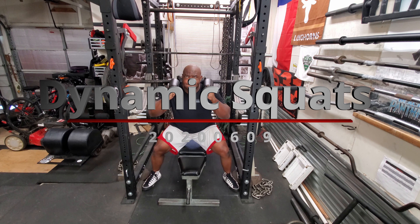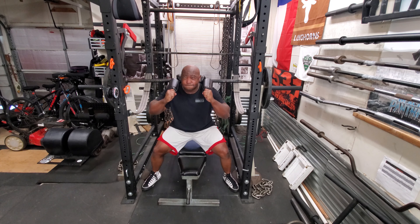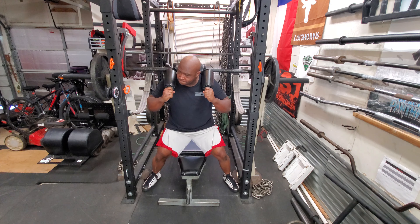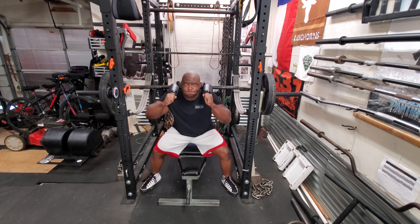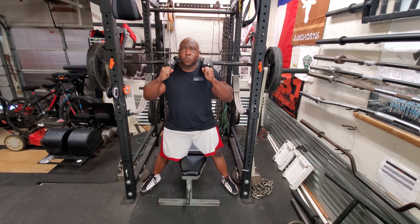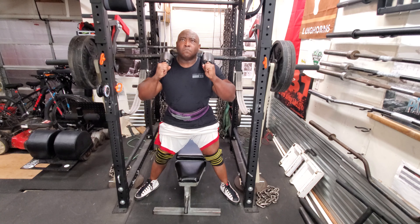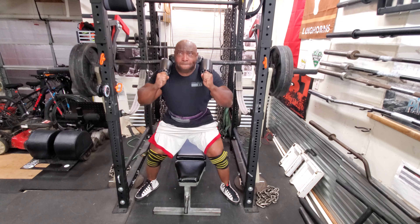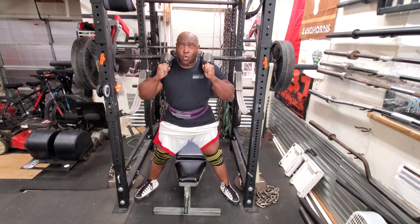Today is a dynamic day, which means safety squat bar, 150 pounds of band tension, and a box above one inch of parallel. The bar weighs about 65 pounds. I did a plate, then I moved to two plates which is 245, then three plates which is 335 and did two sets of three. The speed wasn't where I wanted it, so I decreased the weight to 300 and that seems like the ideal weight right now.